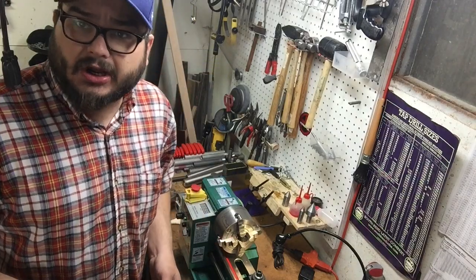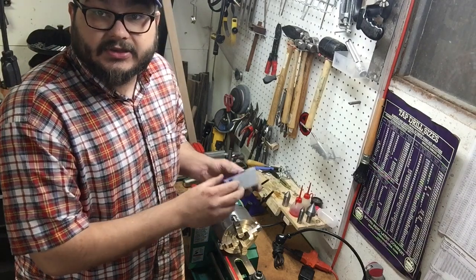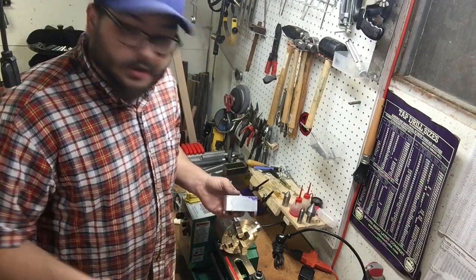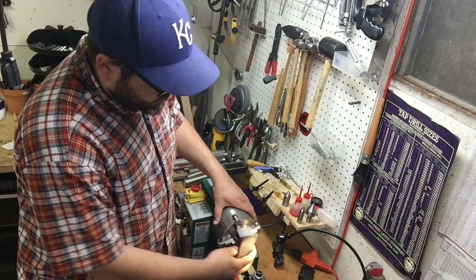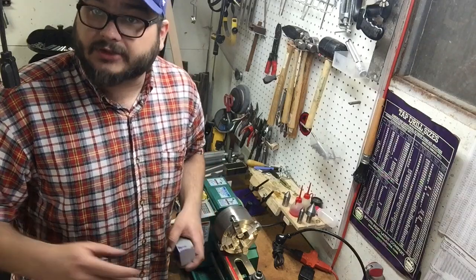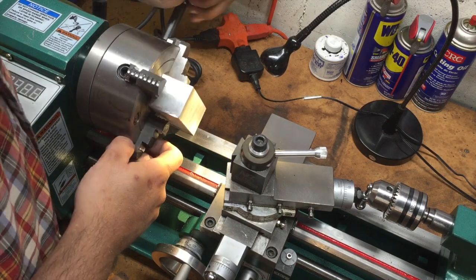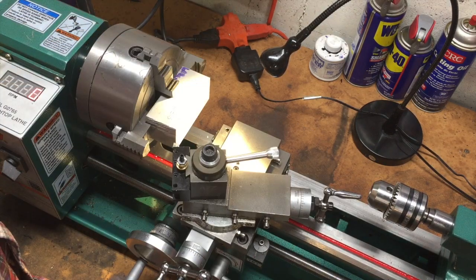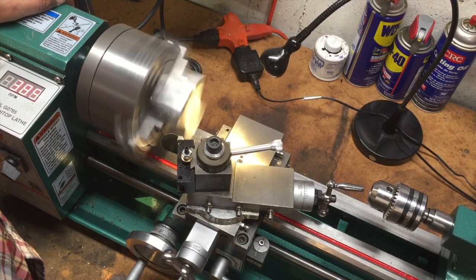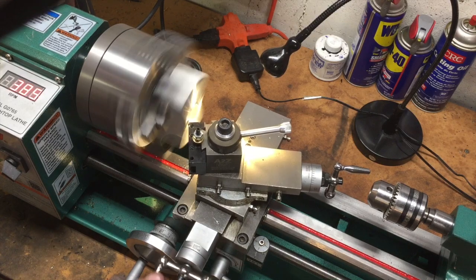I believe this will be the first time I've used this on screen. But I'm not going to spend a whole lot of time actually dialing this in — in fact I'm just going to get an eyeball close. What we'll be doing on each face, all six sides of this rectangular piece, is just a facing cut to true it up and make it flat. It's not a critical dimension getting this dead center, other than making sure that these flats are parallel to each other. So that's what we're going to do in this operation.